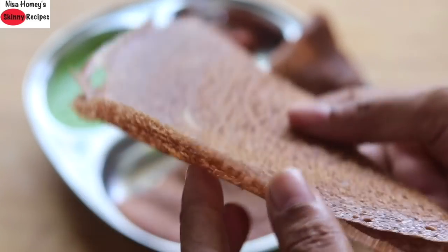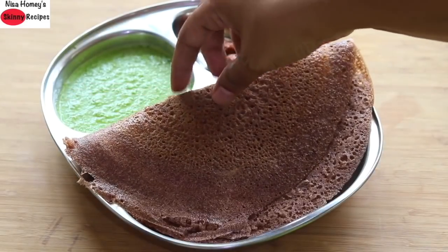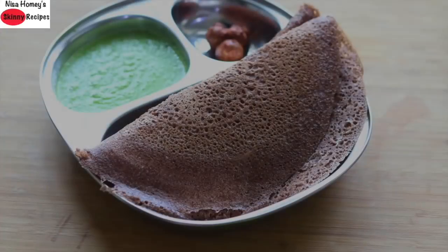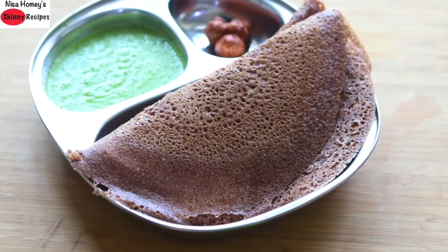This ragi dosa batter can also be used to make soft spongy ragi idlis. The reason why I share fermented foods for breakfast, especially millets like ragi, is that they are a good source of vitamin B12. Vitamin B12 plays a crucial role in iron absorption.